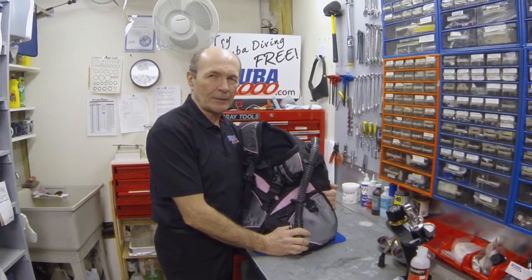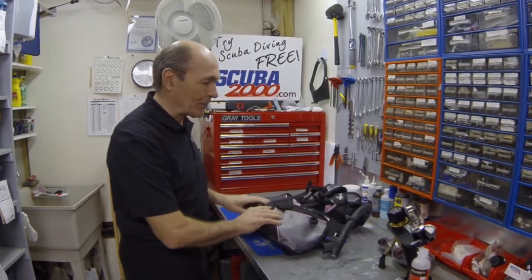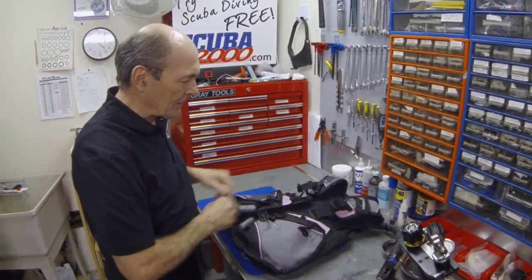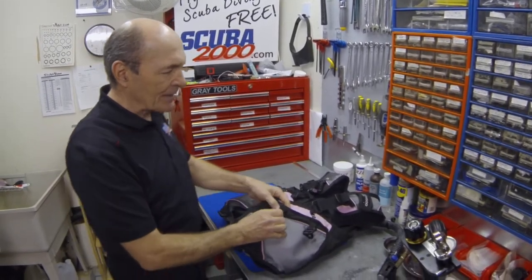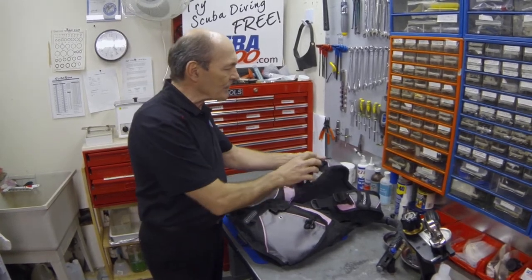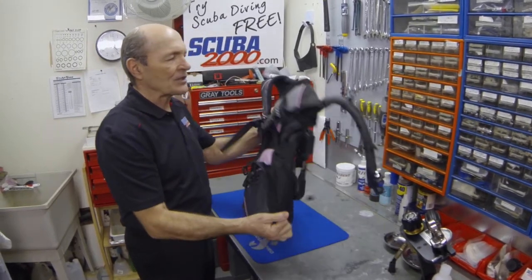If you don't want to do that, you can do a lot of that work yourself — exactly what we do here at Scuba 2000. First, take your BC and check every snap, clip, and strap on it; there are a lot of them. The buoyancy compensator usually has a cummerbund of some sort — check the buckle, make sure it's clean with a stiff brush, and put it back together. Check all the clips and straps to make sure they all work. Check the zippers, the shoulder clips — every part of the buoyancy compensator — to make sure it's clean, working properly, and ready to go diving.